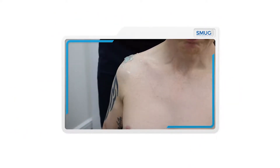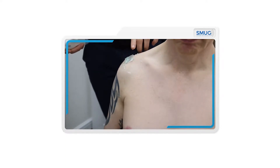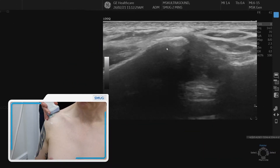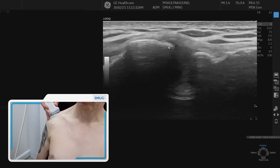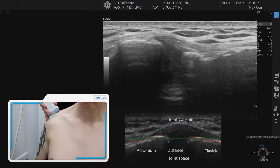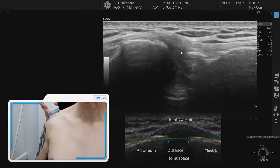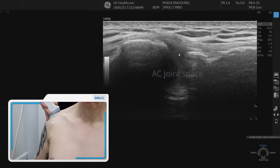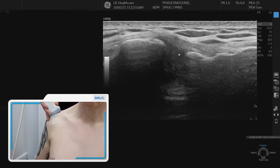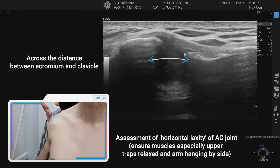To assess the acromioclavicular joint, have the patient relaxed with the arm down by the side. When palpating the AC joint first, it's always slightly more posterior than you think. Pop the probe on, making sure to stabilise it. Over the top we can see the superior capsule and the ligament, and in between the two bones is the joint itself — that's where we look for an intra-articular effusion. When assessing the AC joint, it's important to look at the distance between the clavicle and the acromion, particularly if the patient has had a traumatic injury such as falling off a bike, and you can measure that distance.